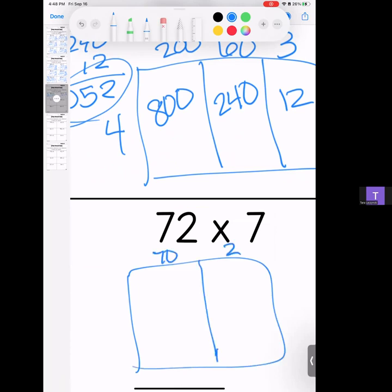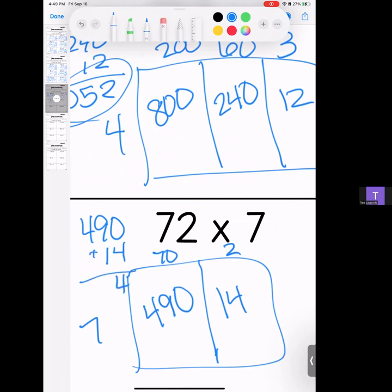Seventy-two times 7. 7 times 7 is 49, bring your zero; 7 times 2 is 14. Let's stack them and add them — we have a 4 and a 10 and a 5. Answer: 504.